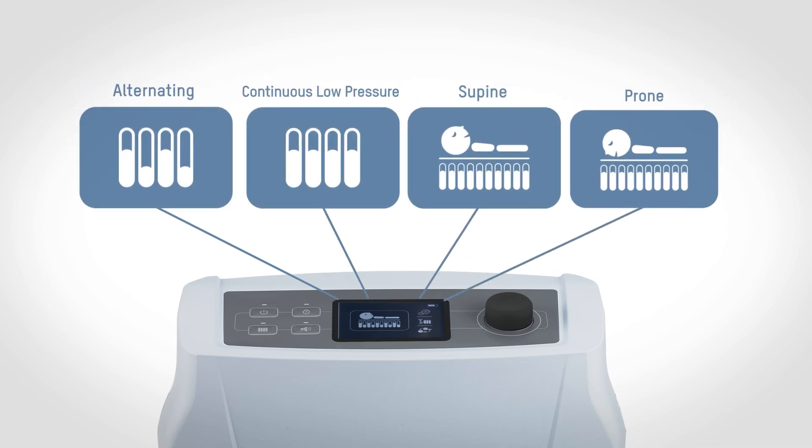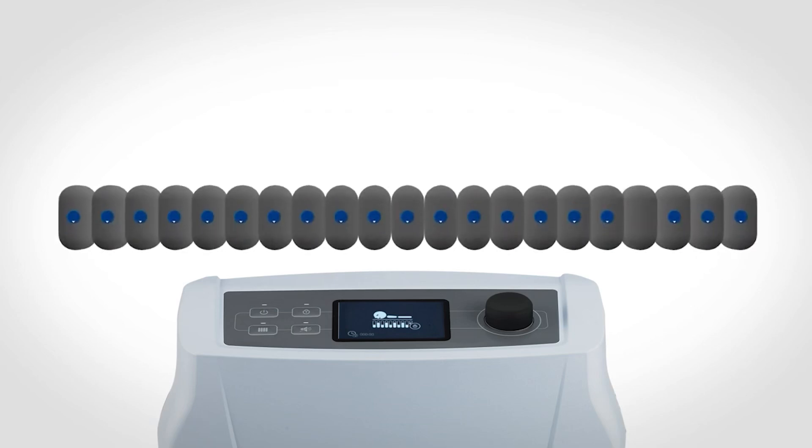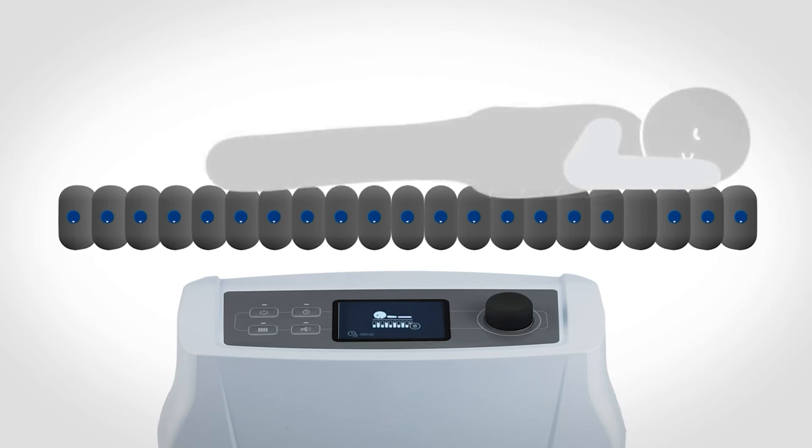Alternating and continuous low pressure modes in both the supine and prone positions are available with an easy click. After selecting the prone position mode, more functions become available to assist in carrying out difficult tasks. The pump will start to inflate the mattress to the maximum level to facilitate repositioning of the patient from the supine to the prone position.